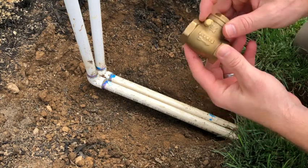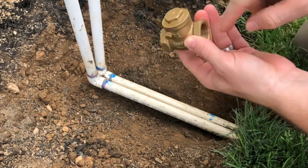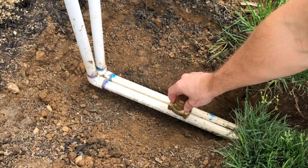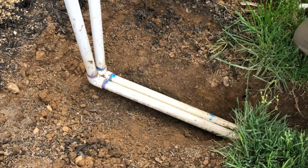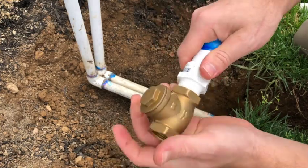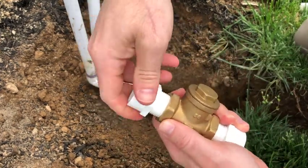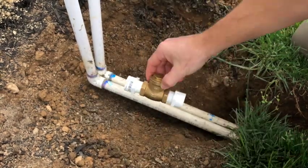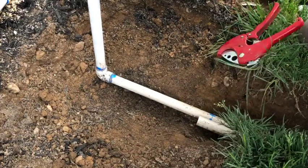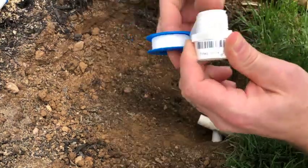The backflow preventer — here's your arrow. The water is going to go this way, and I'm going to prevent it from going that way. You want to put it the correct way with the arrow. I'm going to install mine down here a little bit so I have some wiggle room. To do so, I'm going to put some Teflon tape and put a three-quarter inch male to PVC adapter there, and a three-quarter inch PVC adapter to here. I'll cut into my line and that's where it's going to sit.